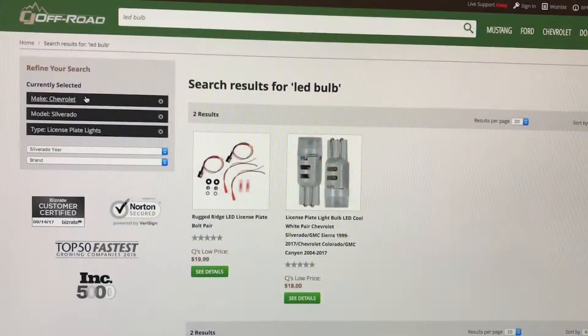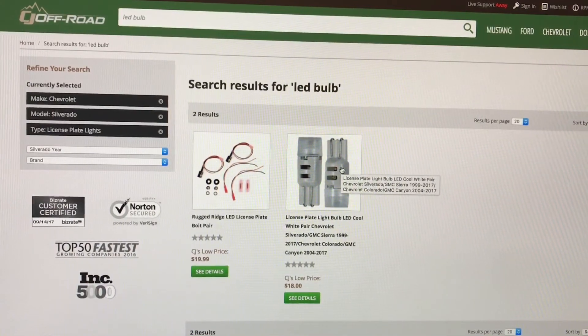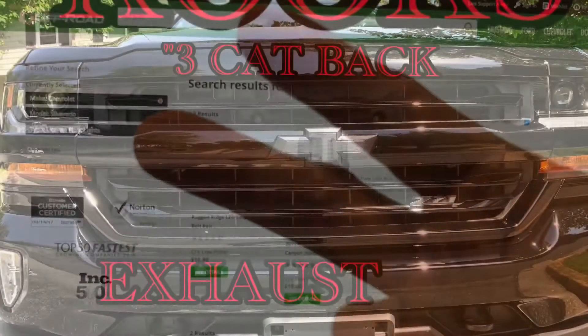Huge difference! I hope you enjoyed this quick tutorial. The website is cjponyparts.com — scroll down, enter the make and model of your vehicle, and it'll bring up the license plate light LED bulb. That being said, as always, take care and stay safe.